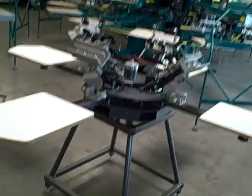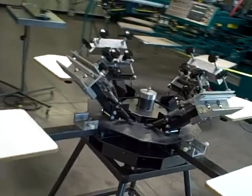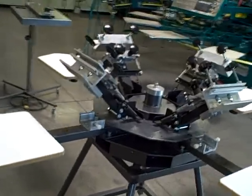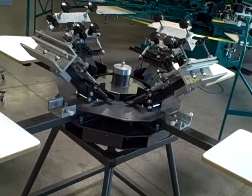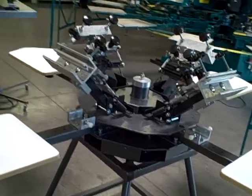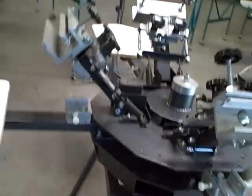We're here with the Odyssey 4-Color 4-Station printing press. This is a fantastic printing press if you're either a new screen printer or you're a printer that's been printing for a while. Reasonably priced, not our top of the line machine like our Workhorse machine, but it shares a lot of the same features and you really do get a lot for your money here. Let's take a look at some of the features.